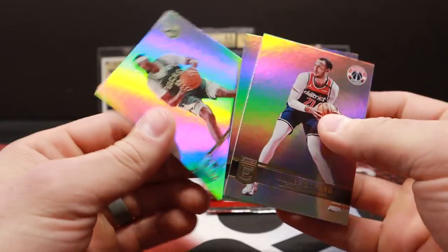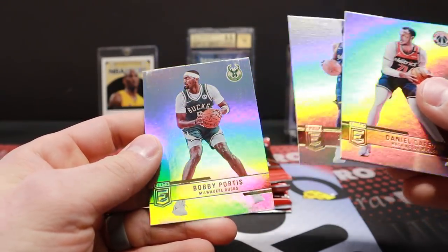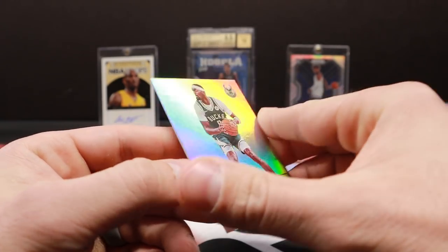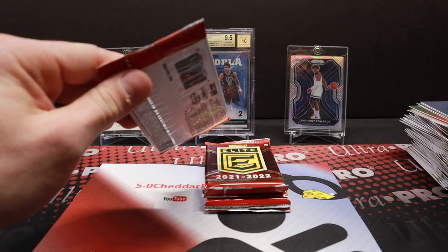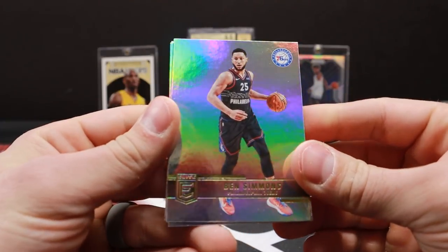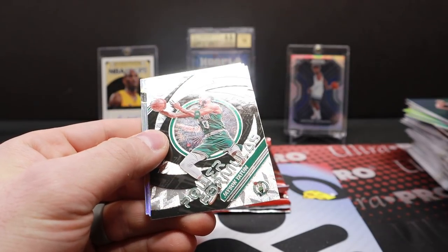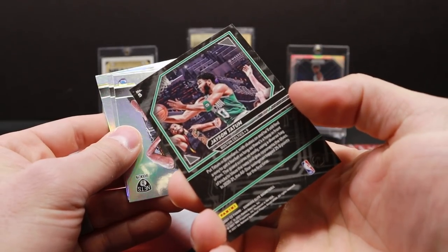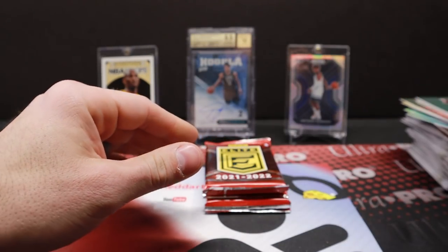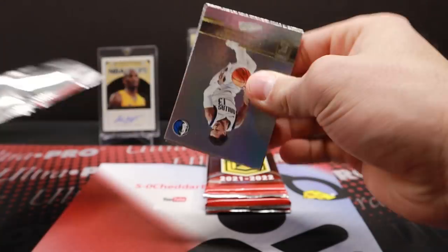Bobby Portis. What the heck? So this has like the foil — it's really tough to tell on the camera, but this has the foil like the rookie that we got. It's kind of scuffed up and that's the card that was backwards. The foil is definitely different on there, got more of a shine to it. It's just a vet base card. It's weird how they have the die cuts, the orange die cuts, and the base ones and neither of them are numbered. Very strange.